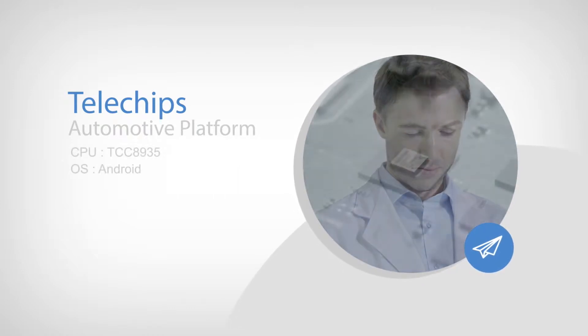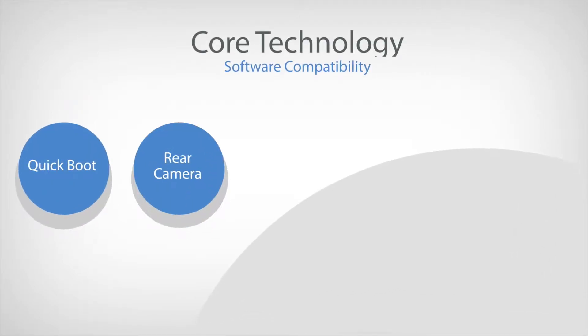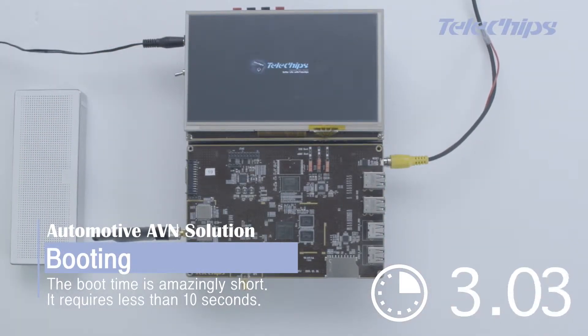Telechips Car AVN Solution via Android, ported to a Telechips Evaluation Board. The boot time is amazingly short — it requires less than 10 seconds.